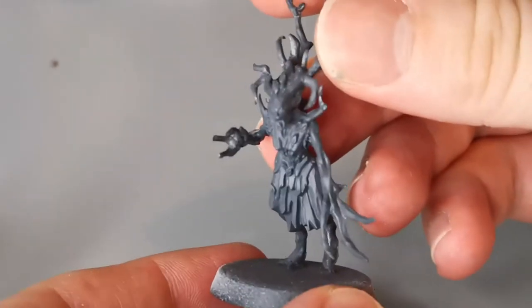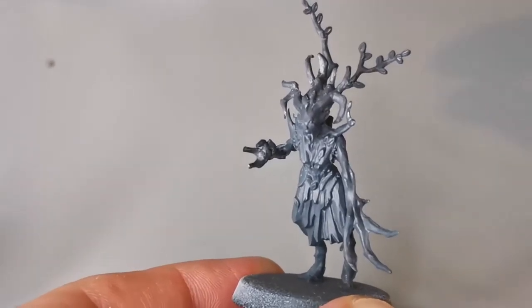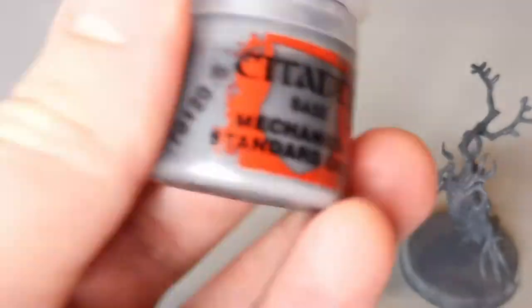So the first thing you need to do is get your dryad. After priming it, you need to paint it with Mechanicus Standard Grey from the Citadel paint range. I did it over a white primer but you can do it over a black one — it's totally fine.